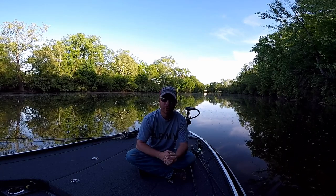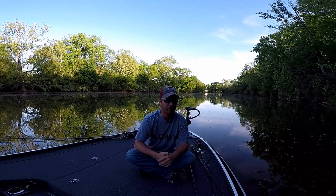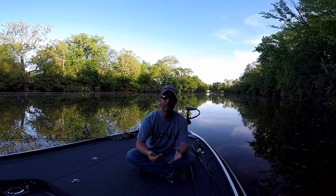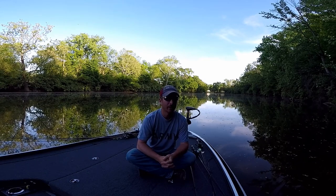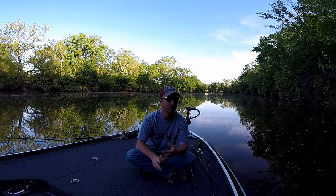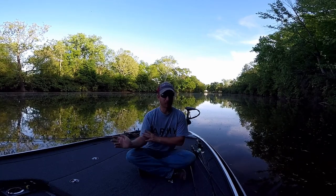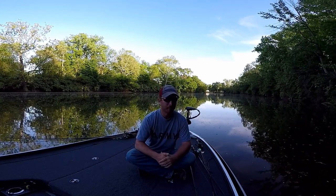A really cheap rod that's surprisingly sensitive — though a little bit whippy — would be the AMP rods at Walmart. Those are decent but they're very parabolic, so I wouldn't recommend them as a jig rod. But for light Texas rigs, no problem. Because it's parabolic the rod will load deeper and get you more momentum on the bait. Those aren't bad — but those are a few options.